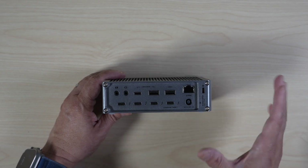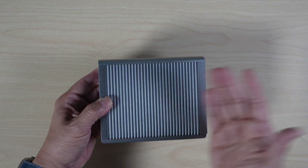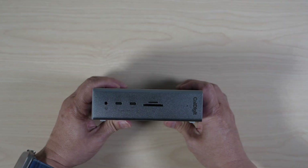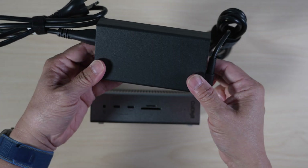No internal fan for cooling, but it stays cool with all these fins for passive cooling. While the TS5 docking station seems smaller, without a built-in power supply it needs a big external power brick to work.